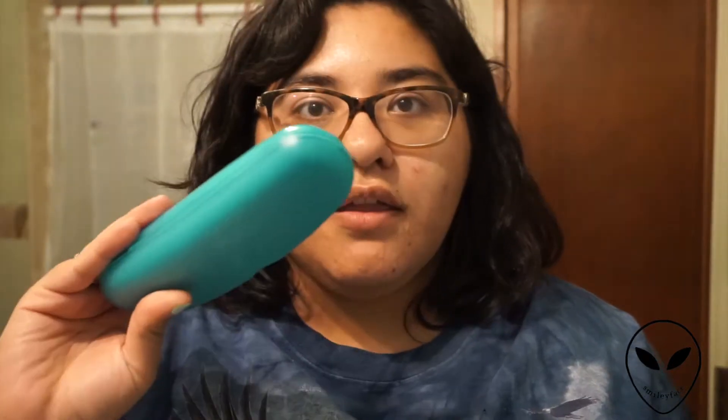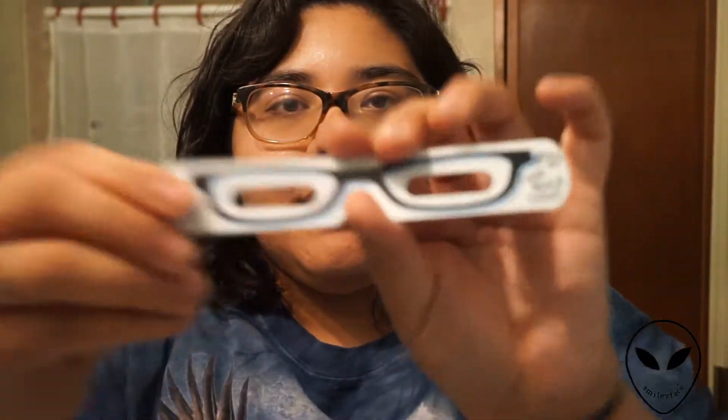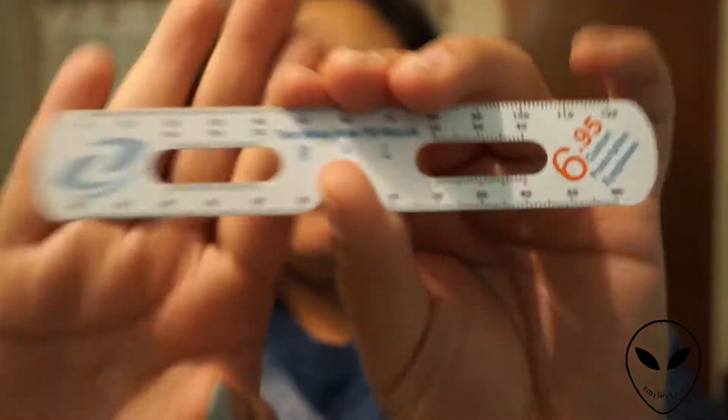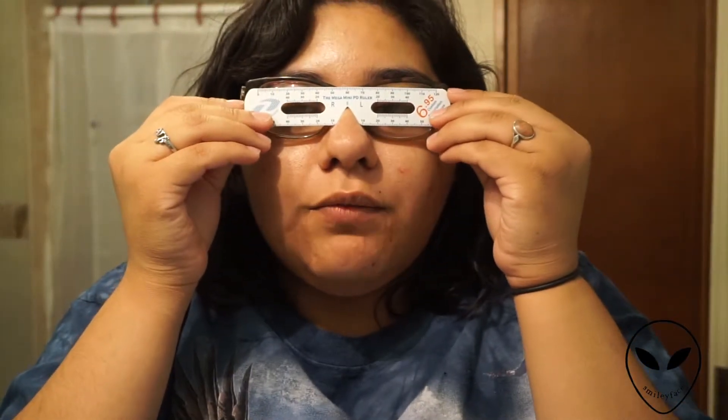I did go ahead and open the packaging because it was pretty hot and I had to go get scissors. So I ordered two pairs — there's one case and another one. They also included what looks like a PD ruler on the back, so you can measure your pupil distance at home instead of having to get a separate ruler. That's pretty cool.